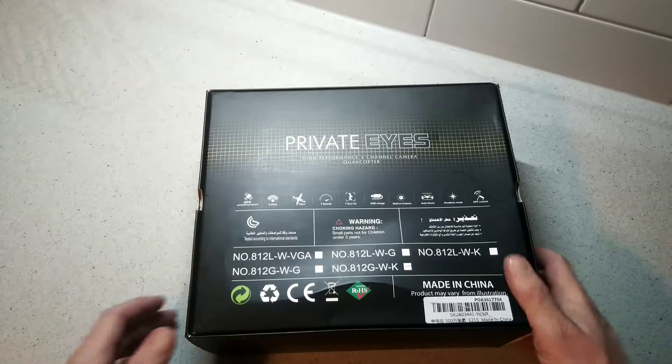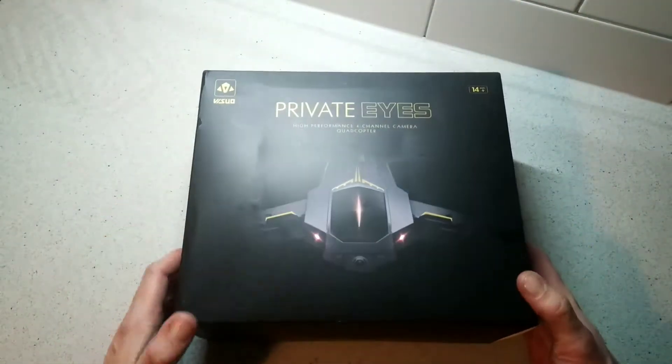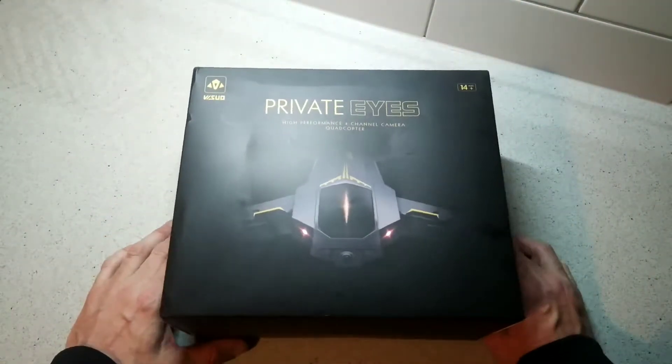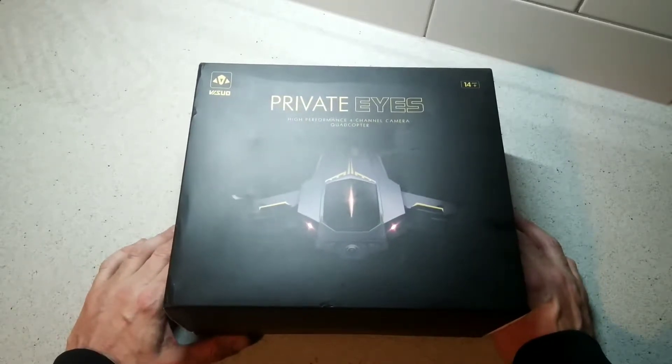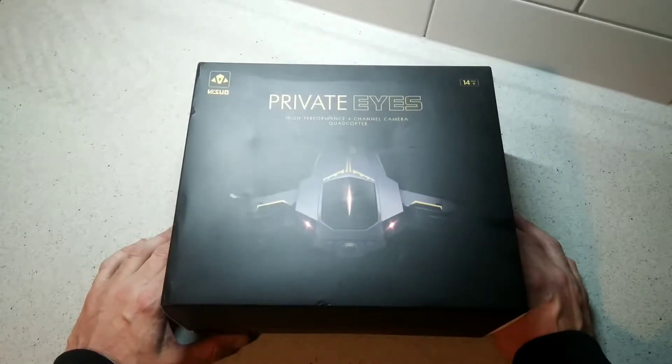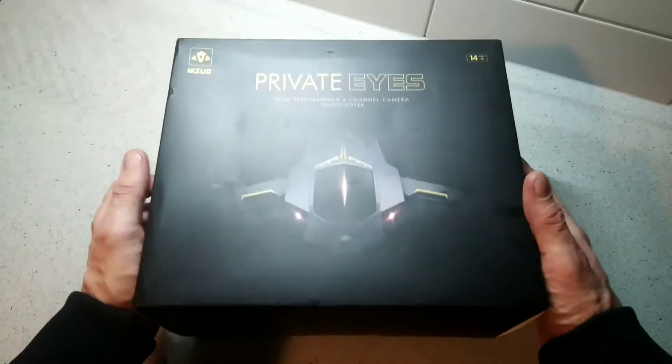Looks pretty nice indeed. This came from the guys at Banggood. We've been talking with them over the last couple of months and they're going to be sending us a load of tech in the coming weeks. So we have this and some other products here, so stay tuned for those. Let's check it out.